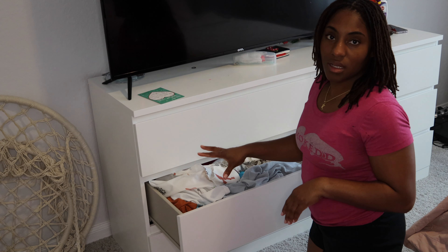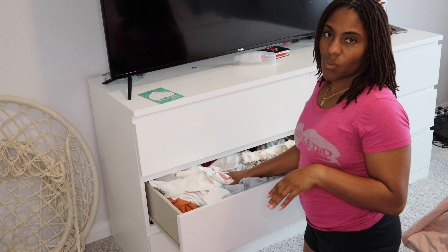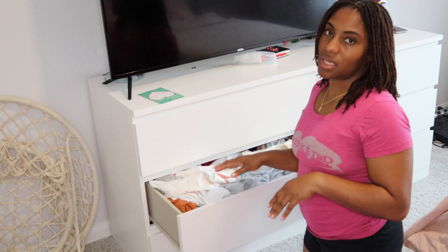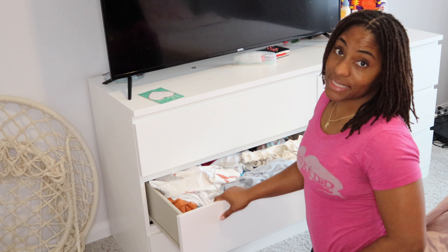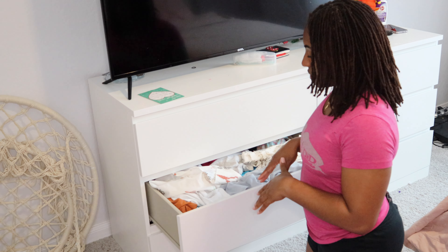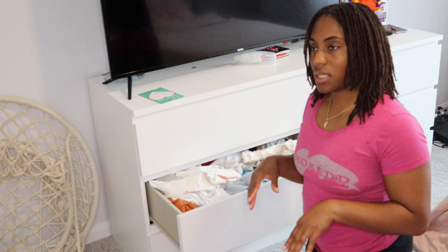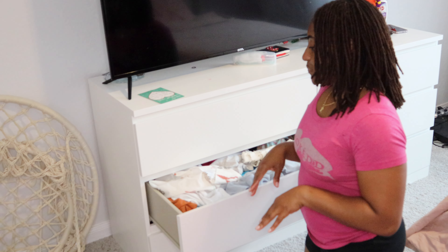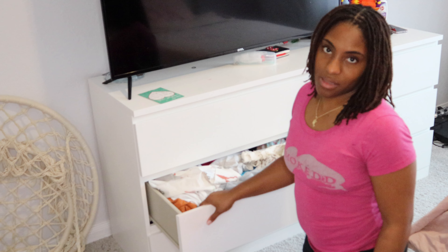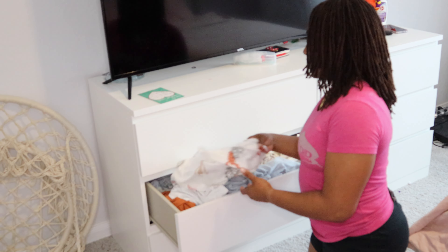The majority of the time when we go through their clothes we just donate them to Goodwill, depending on what kind of condition they're in, because I do have a very active child and sometimes she can be a little rough on clothes. So depending on how they're looking, we're probably going to be donating them to Goodwill — it just makes the process a little bit easier. We just pack them up and drop them off.